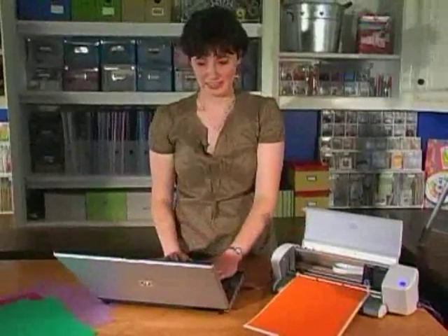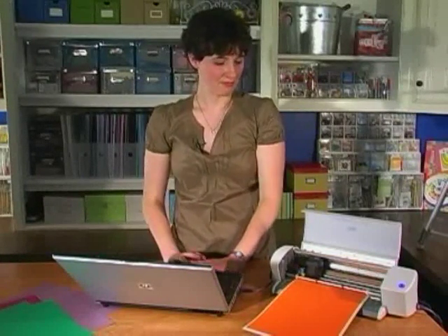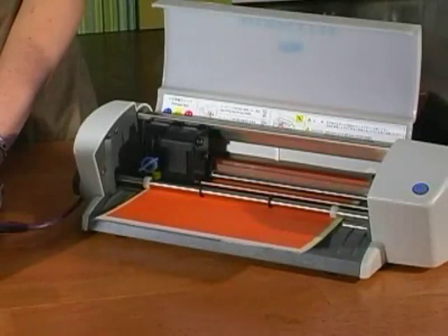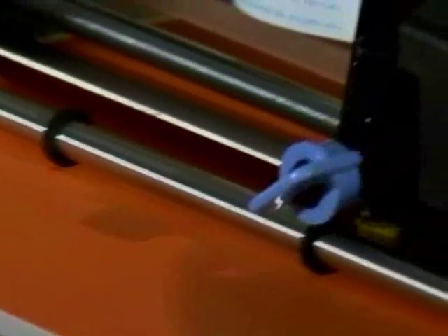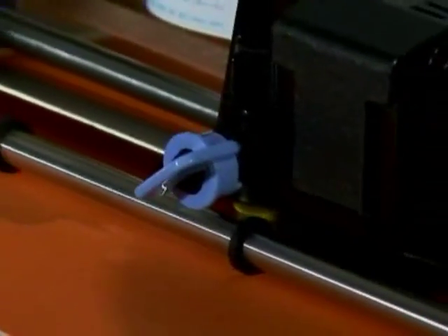I have the lid open so you can see. It's cutting — isn't that cool? It's done. Our title is all cut out.